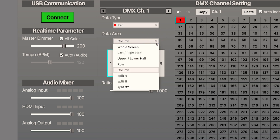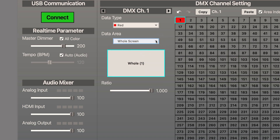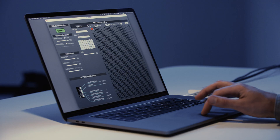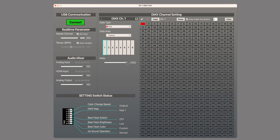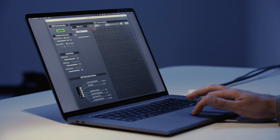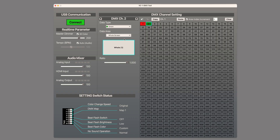The data area setting chooses which part of the video image you want to extract the color from. If you choose the whole screen, the VC1DMX will take the entire video image and decide what the average color is. Since we have multiple fixtures to work with, we will set them up to decide the color based on a smaller section of the video image, making the setup more dynamic. The ratio slider below data area reduces the intensity of that color on that fixture, which can be helpful when trying to balance colors in a space. Try different styles of video content to confirm the changes and improvement. Now that channel 1 is finished, we can set up channels 2 through 4 with green, blue, and amber, all on column 1.